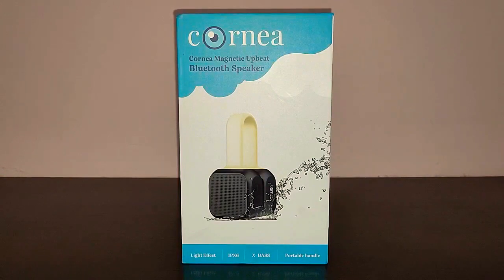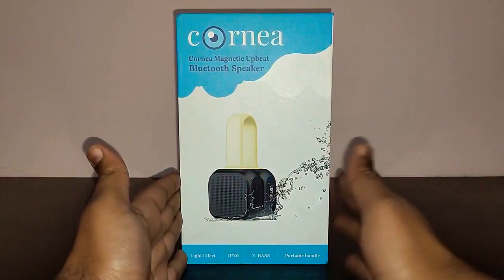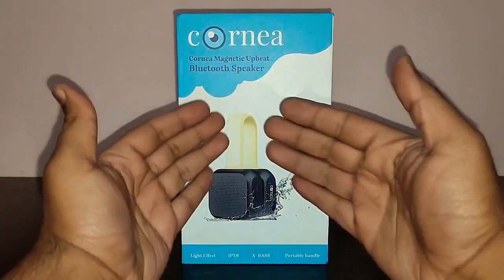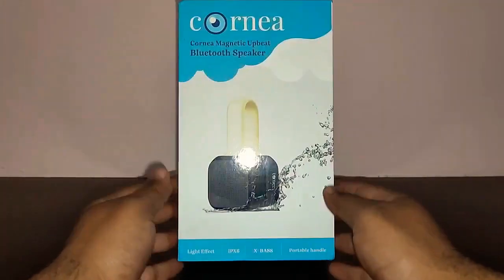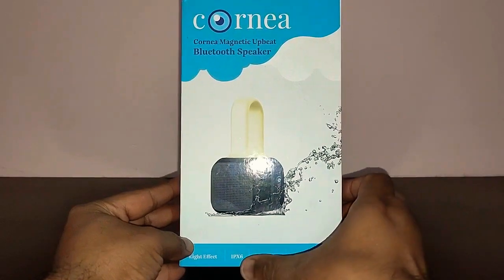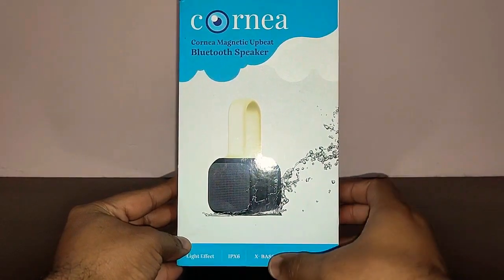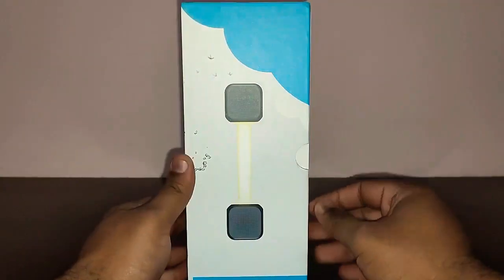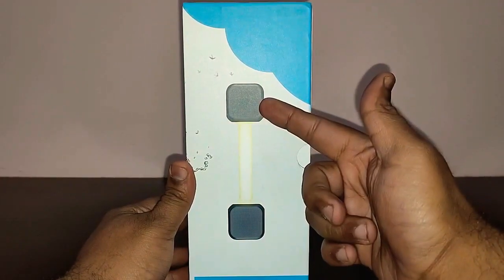Let's go around the box and see what features it offers. In the front you can see it says 'Cornea Magnetic Upbeat Bluetooth Speaker.' The design of the speaker is shown, and it says: light effect, IPX6 water resistance, extra bass, and portable handle. On this side it shows you can disconnect the speaker.